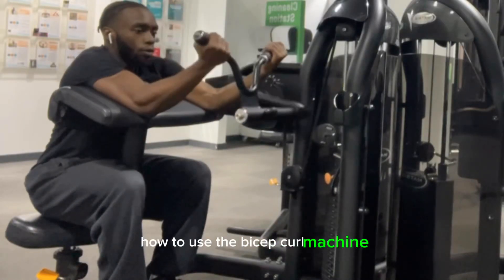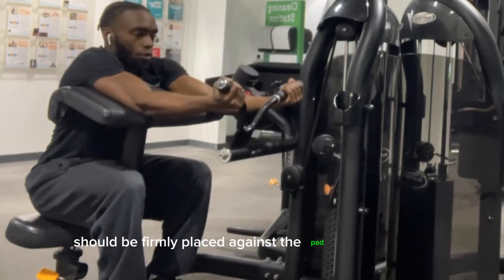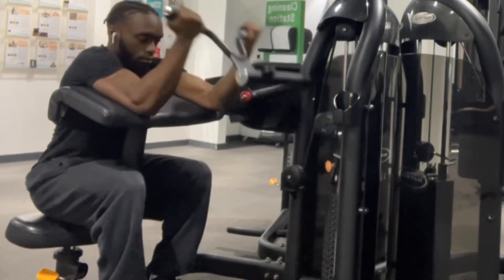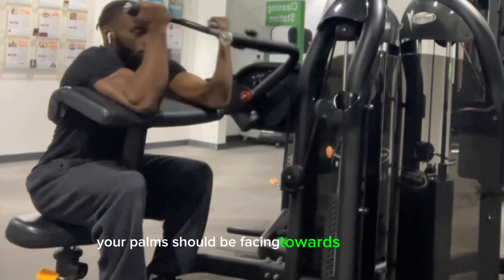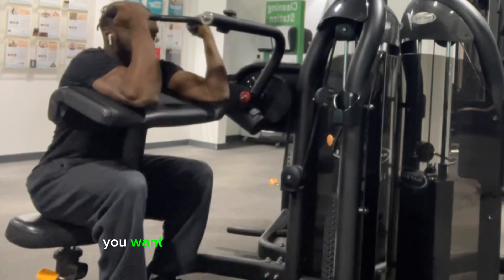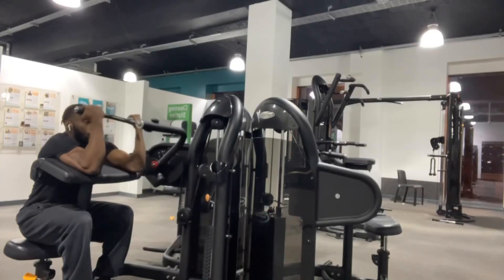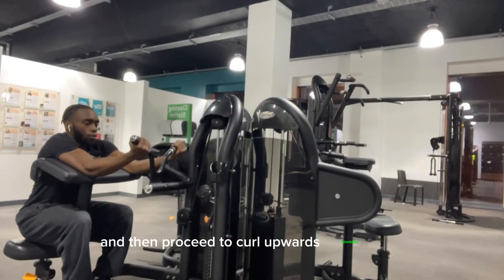How to use the bicep curl machine. Starting off, your upper arm should be firmly placed against the pad of the machine. Your palms should be facing towards the ceiling and your arm should be fully extended. You want to ensure that you have a firm grasp on the handles of the machine and then proceed to curl it upwards towards you.